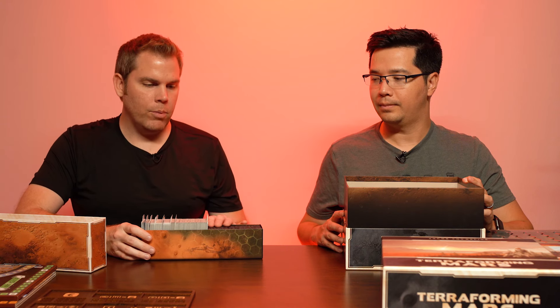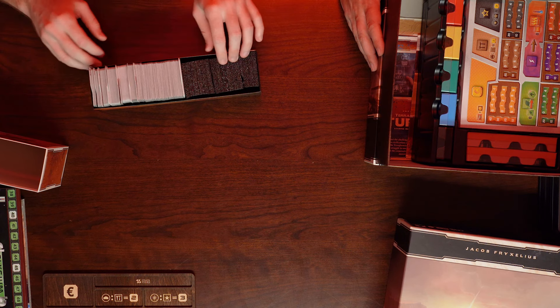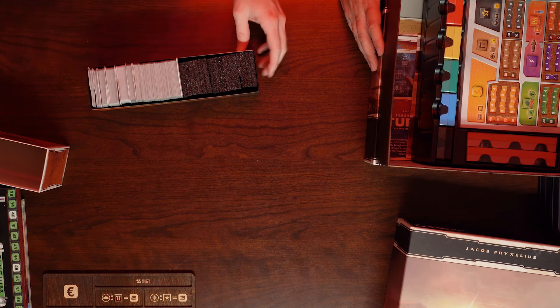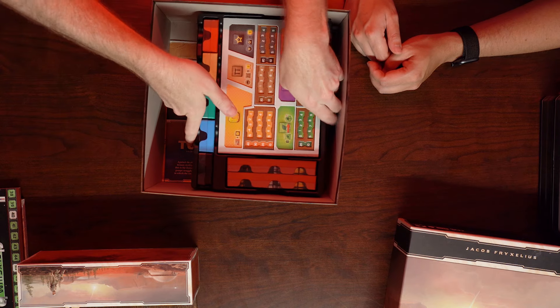In the rest of the box we have the styrofoam it came with — we had to tear one of the styrofoam pieces in half so that the cards would fit. That's how we have our cards laid out in that box. Once the cards are out, you can easily get to the different trays.